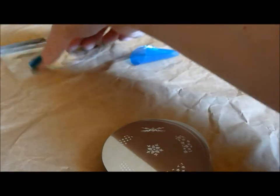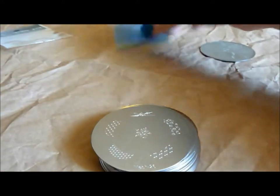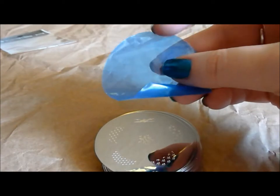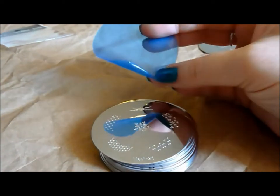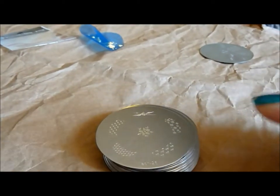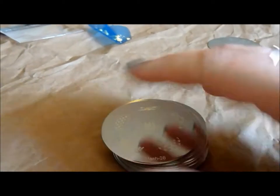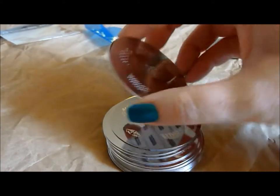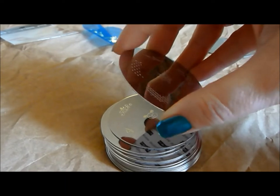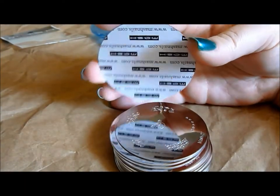They come individually wrapped in an envelope like this. They each come with a protective film on the front that you have to remove — it comes off really easily. It does leave a little tiny bit of adhesive residue in some cases, but that comes off really easily with a nice swipe of acetone. The plates themselves are not sharp at all — that can be a problem with some brands, but you don't have to worry about cutting yourself on these. And they're backed really nicely with good quality backing.